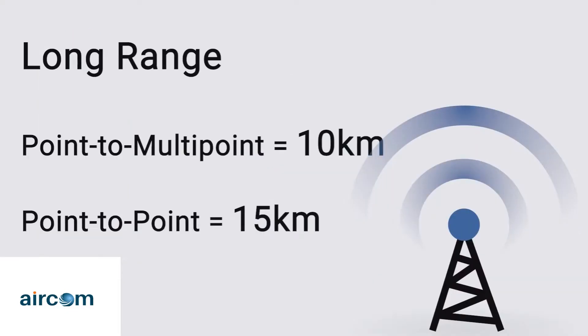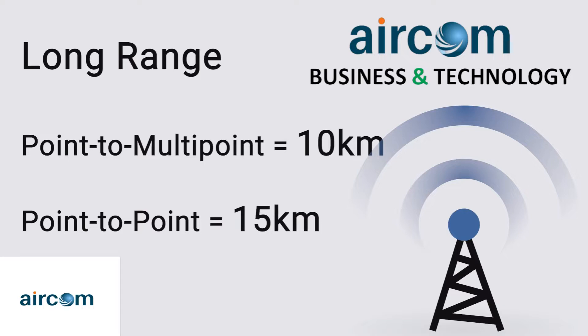This radio is capable of distances of up to 10 km in a point-to-multi-point application and up to 15 km in a point-to-point application, which makes it ideal for not only urban but also rural connectivity.